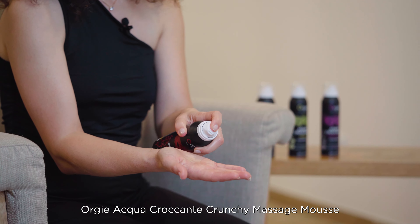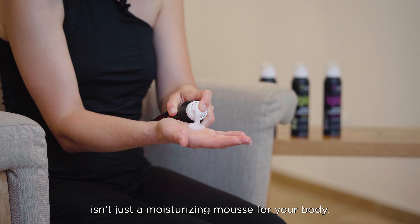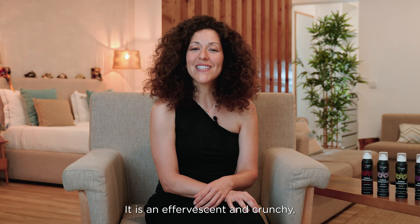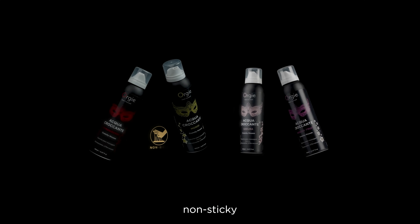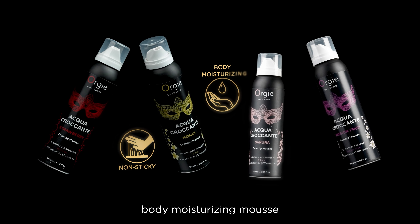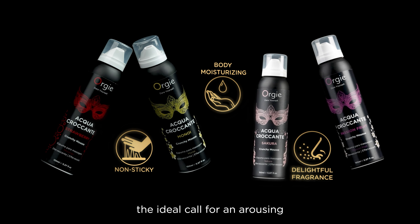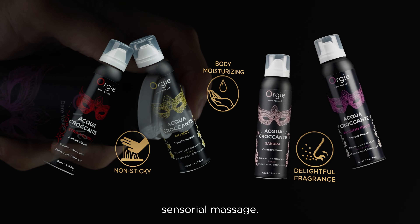Orgy Aqua Crocante Crunchy Massage Mousse isn't just a moisturizing mousse for your body. It is an effervescent and crunchy, non-sticky, body moisturizing mousse with a delightful fragrance — the ideal call for an arousing, sensorial massage.